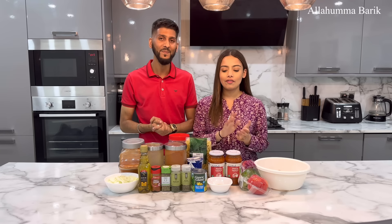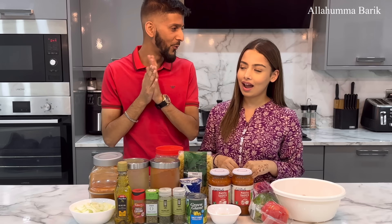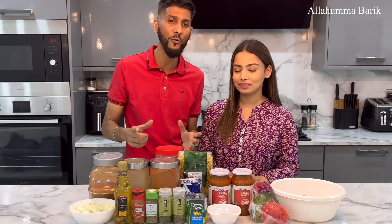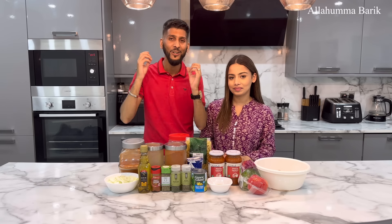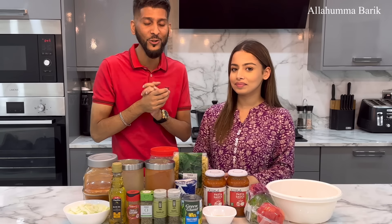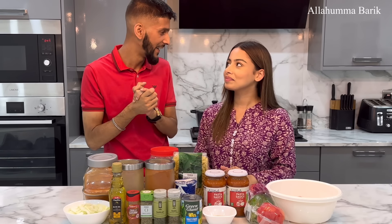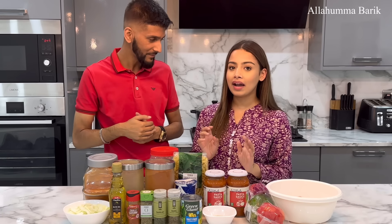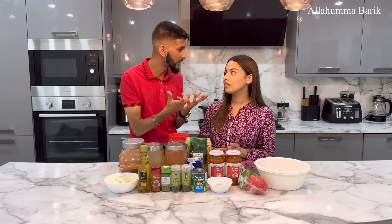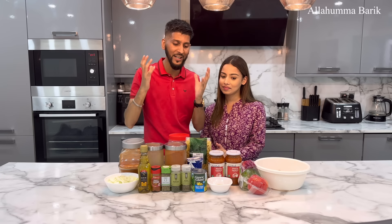So today, for those that haven't already guessed, we are making some Desi style chicken pasta. This is Adina's recipe herself, so please do make this, try it out and see what you think. And if you do make it, send us pictures on social media like we always say. I'm excited to give this a taste, Adina. Yeah, we're going to make it proper Asian style — masala style. And obviously we're not making it too spicy because she's going to be taking this to work as well. Hit like and subscribe to our channel and let's get straight into today's vlog.